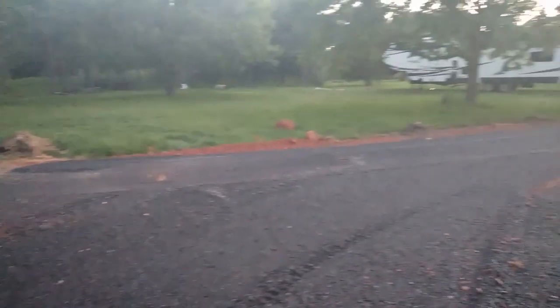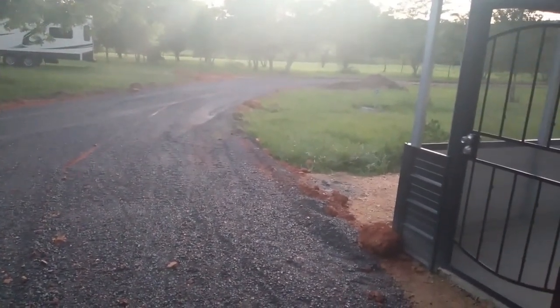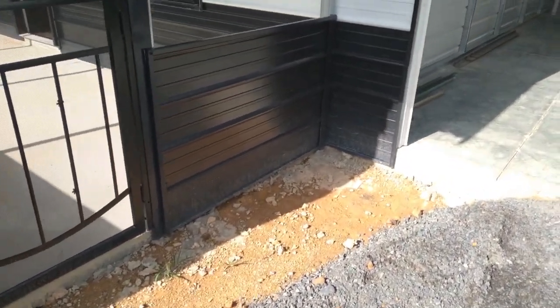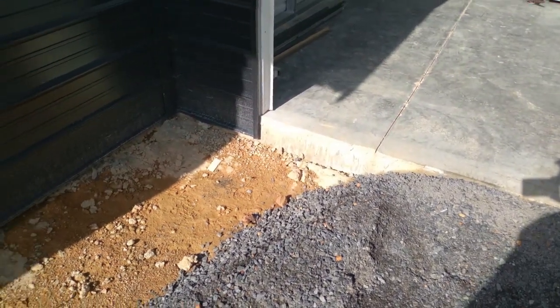Looking at the gravel base for the ramp up to the RV home base garage, I realized that water was going to run off the driveway and collect right in front of the door to our front porch. So we were going to need to install some sort of drainage.